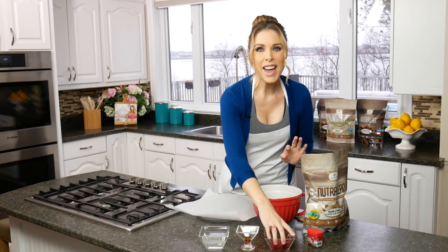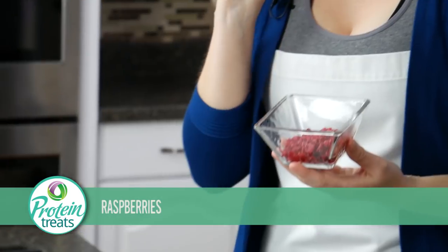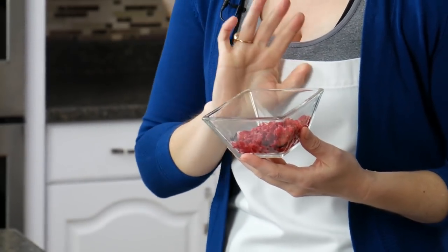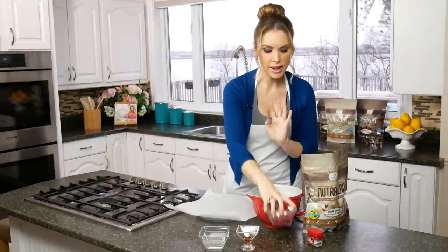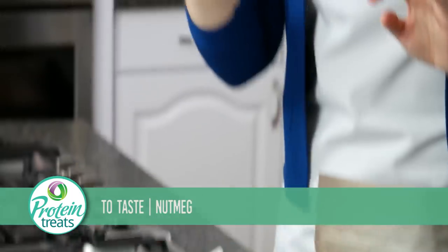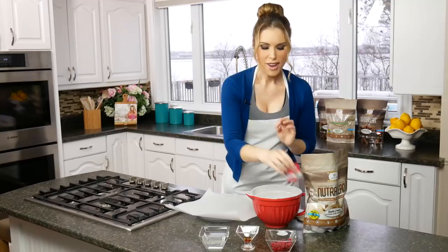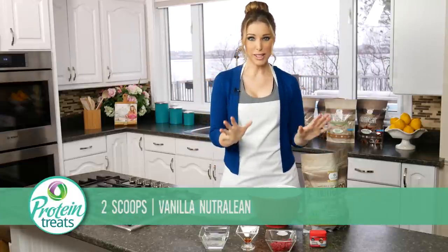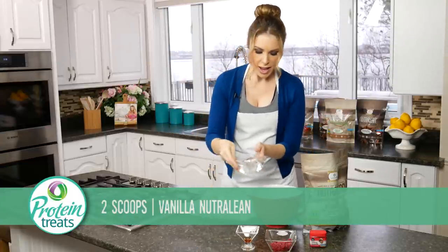I've got kids at home so I'm using rum flavoring. I also have some frozen raspberries — if you don't want raspberries, you could use frozen cranberries, which would be absolutely delicious. I've diced them up and they're ready to go. To get that eggnog flavor, I have a little bit of nutmeg to sprinkle on top. That's all we need, along with our vanilla NutriCell protein.